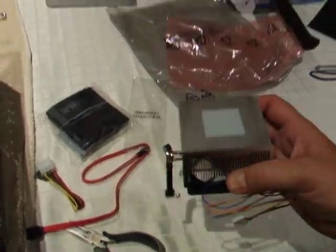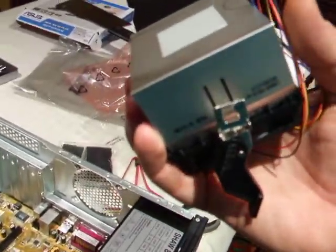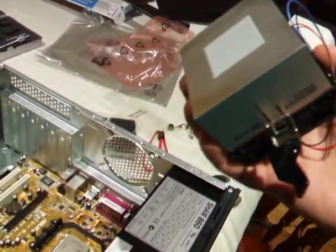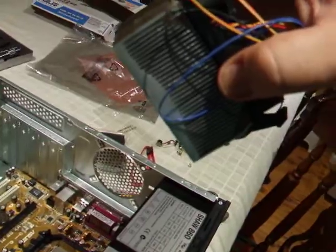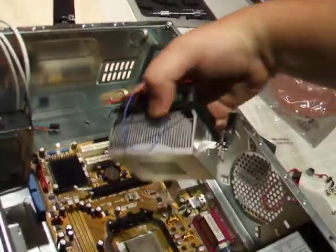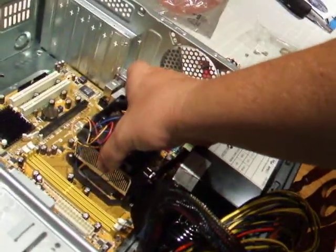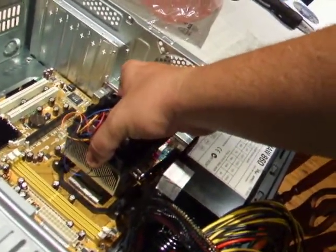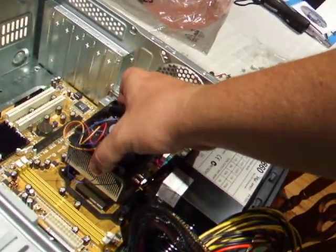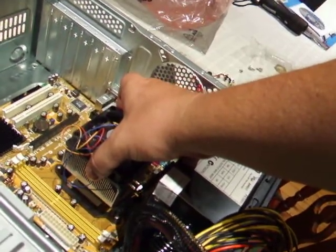They can be fiddly to get in. I'm not going to try and do this one-handed because holding the camera is a little tricky, but essentially you'll see that there are hooks on either side — a hook there and a hook there. What you need to do is loosen the clamp, sit it on, get the hooks on, and then tighten the clamp. I'm not going to attempt it one-handed, but the next time you see the case the fan will be mounted.